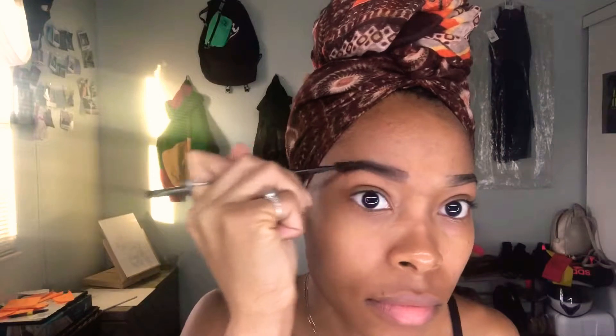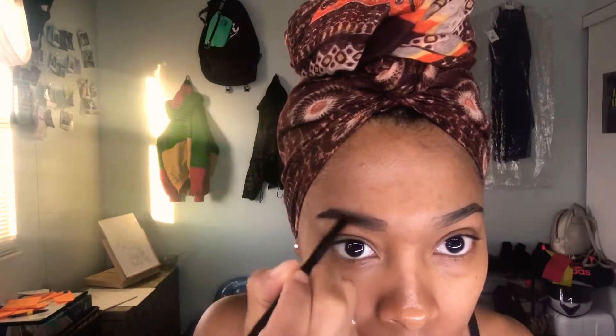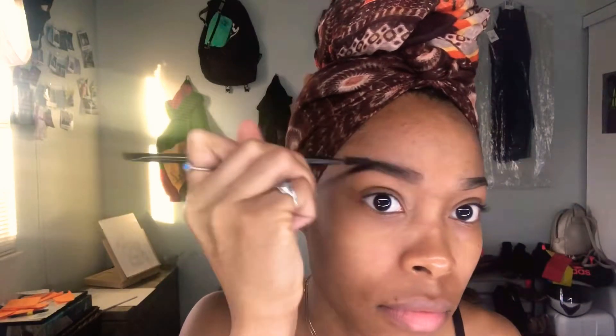Now I'm blending with my spoolie, which is also important to get that ombre effect. When I'm blending I'm making sure that I blend in the direction of my hair growth. Repeat the same steps for my other brow.